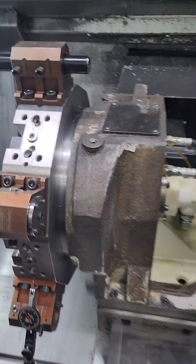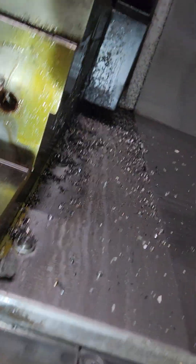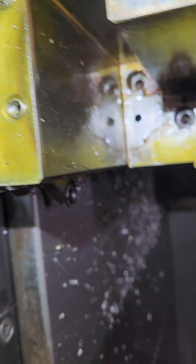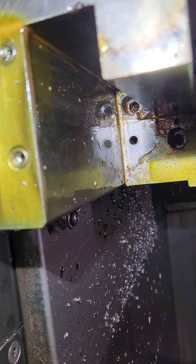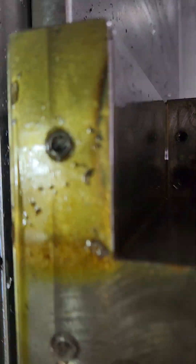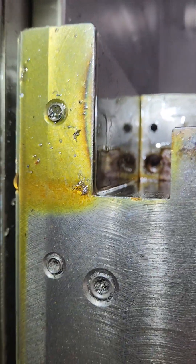On the X-axis, this is the right side of the X-axis slide. You've got a keeper Gibb, a positive Gibb that traps it between the ways, and one more keeper Gibb on the left-hand side. I do that first.